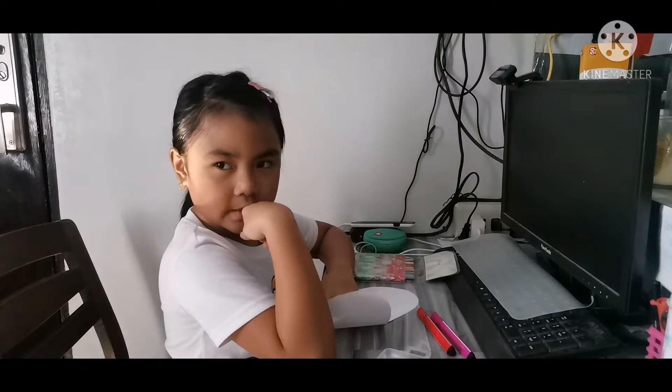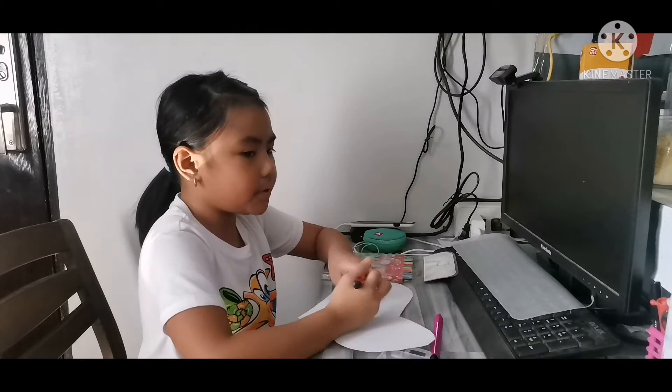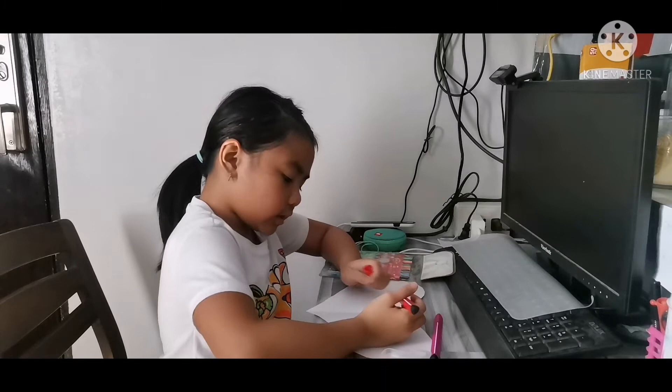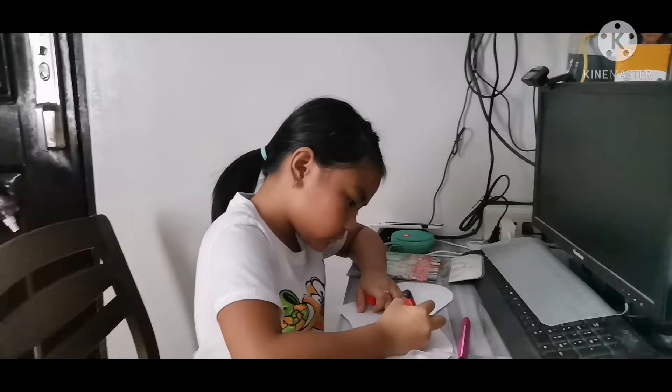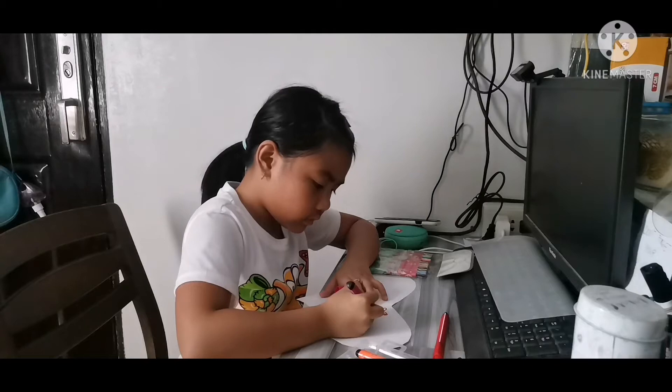Guys, what do you think I should draw for Mother's Day? I'm going to start on the right side. What I've decided is I'm going to draw a heart still. I'll draw a heart and then color it pink on the inside.